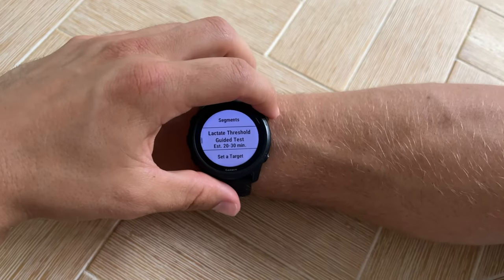Garmin devices can detect your lactate threshold through a guided test that you can run through the watch, or through gathering information on a series of runs. Either way, by gathering heart rate data across a range of paces, the device will estimate your lactate threshold both in terms of your running pace and heart rate in beats per minute. For best results, it's very beneficial to wear your Garmin watch and HRM strap on multiple runs so it can gather a lot of data to gauge your overall fitness level.